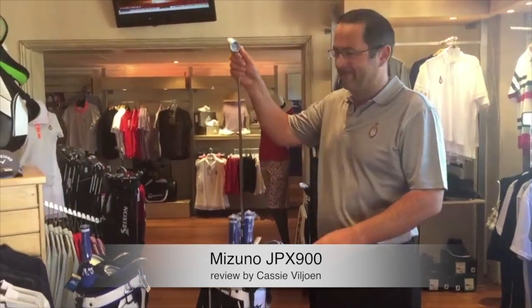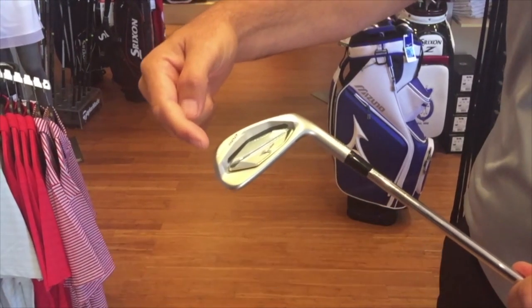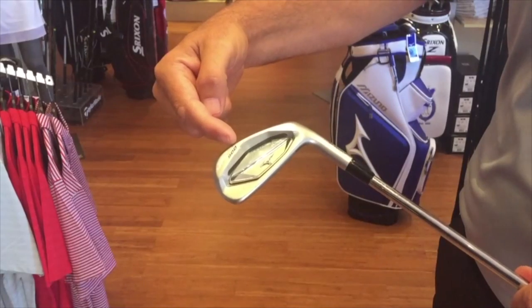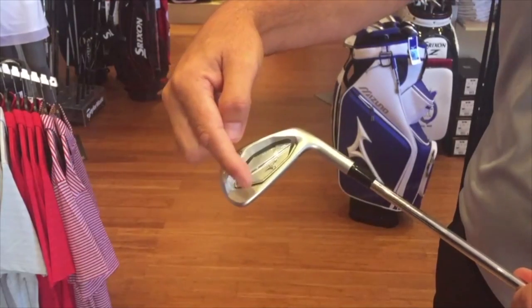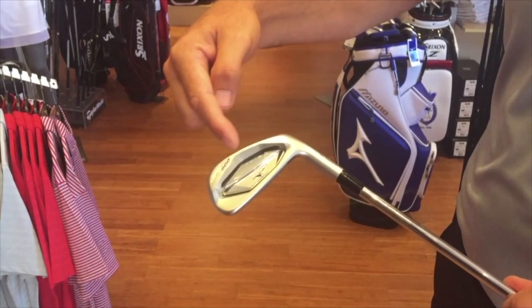Thank you for joining me today to review the Mizuno JPX 900 forged iron. We can start off by looking at the new design. You'll see that there's a difference in the face compared to the old model, and more weight has been moved to the toe and to the heel to create a more consistent ball strike.